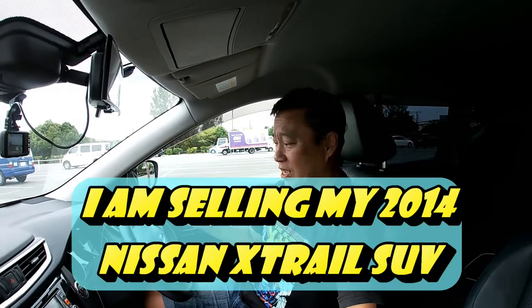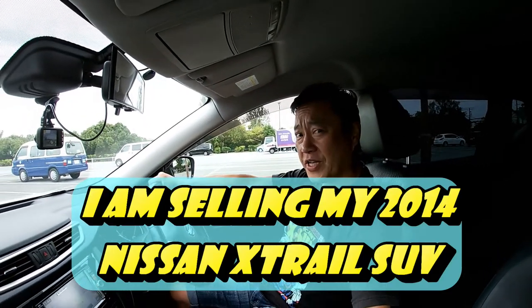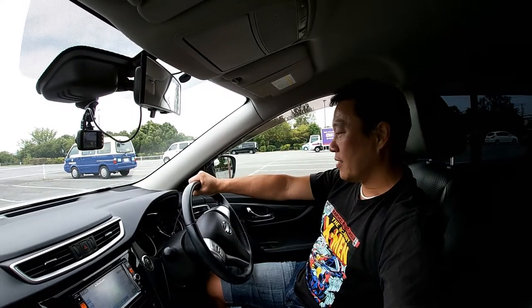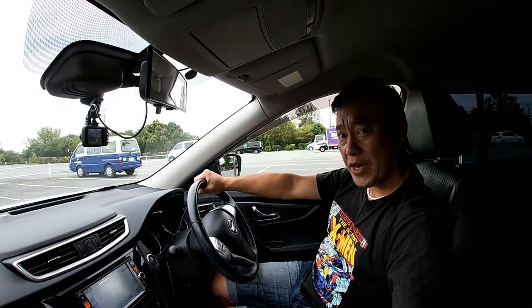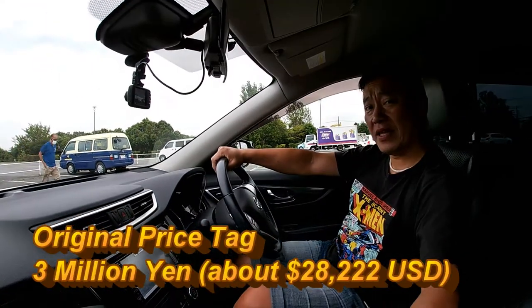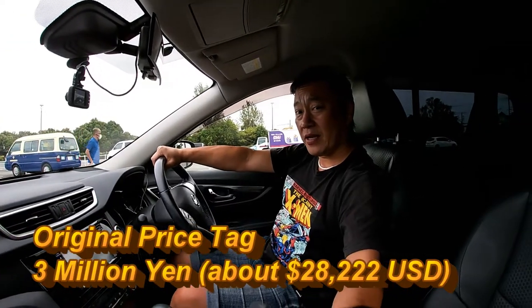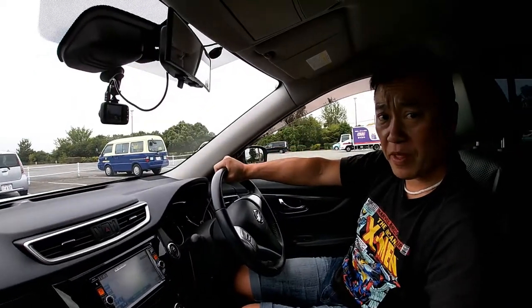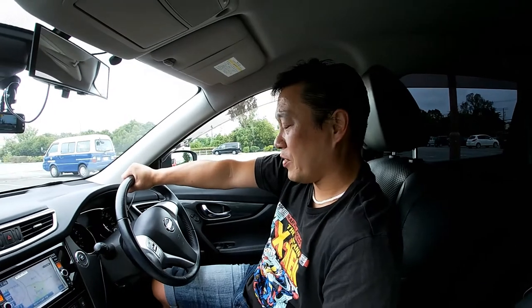Hi everyone, it's James. You're looking at my 2014 Nissan SUV X-Trail. I bought it six years ago, brand new. I bought this for 3 million yen in Japan — that's because I'm in Japan. I'm selling this car this month, so this is my last time to talk about it. I have a family of five and I can say this has been the best car I ever had.